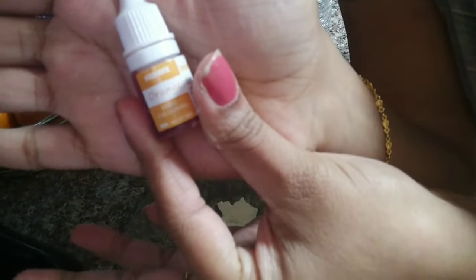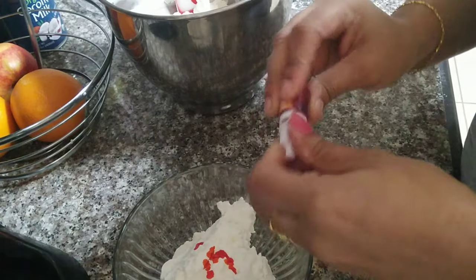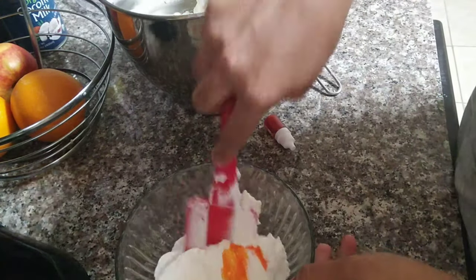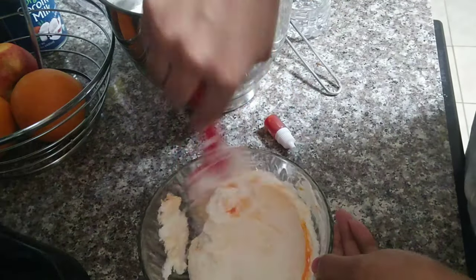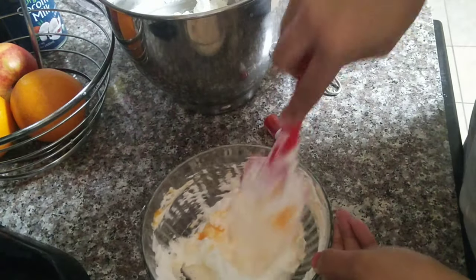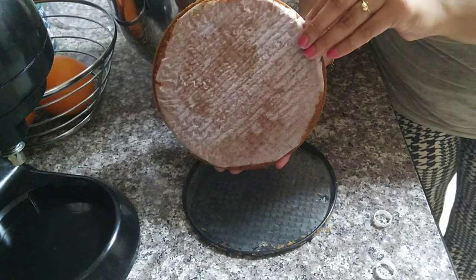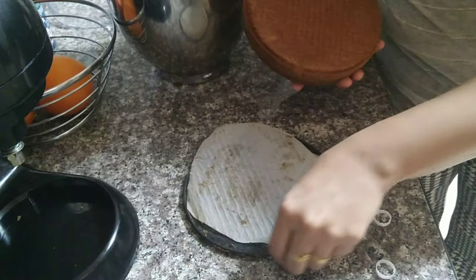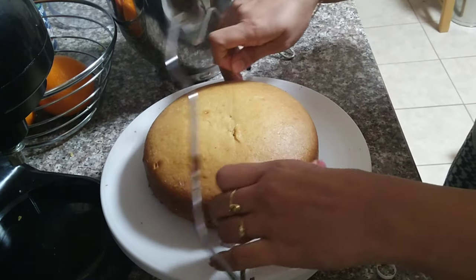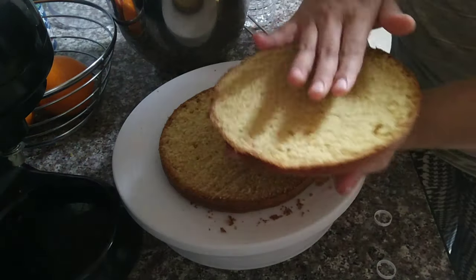I am going to divide the cream into two parts and add different colors to each. I am going to choose orange color for one part. Now I am going to add the middle cake layer and apply the main cream to it.